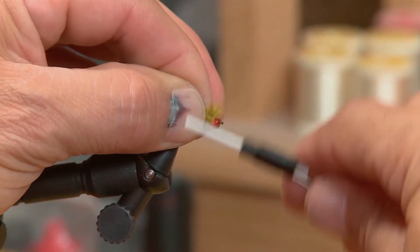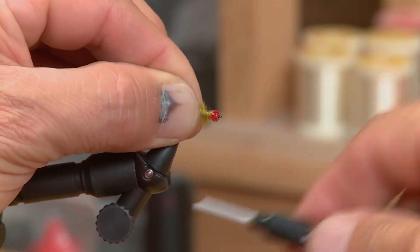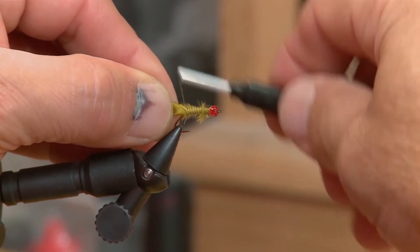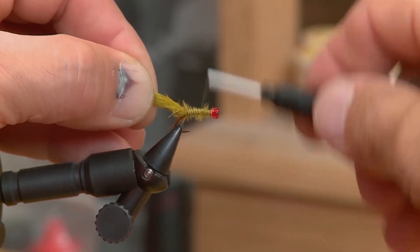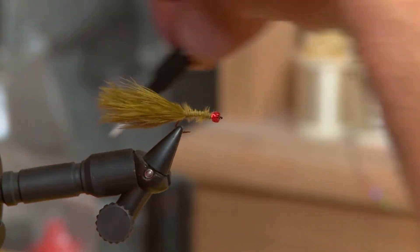To start the fly off, I've got the thread wrapped on the hook. I'm going to take a nice clump of marabou and tie it in. Don't worry about the length because we're actually going to pull it to seal it up. I go right behind the bead to fill in a bit of the gap, then work the thread back to form a little bit of a body on the fly. Make sure you go around the back of the tail a couple of times just to hold it up.